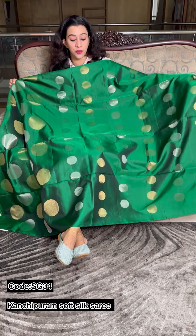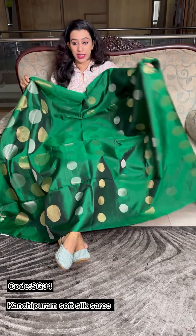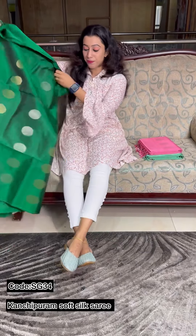Hello viewers, welcome back. We have come here with our own product. We have been doing this in Pure Soap Silk.